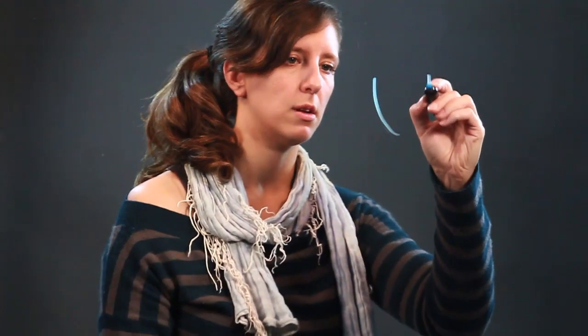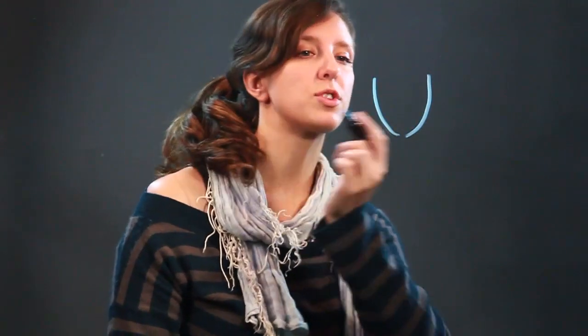Hi, my name's Jessica, and I'm an artist, and today we're going to draw loose curly hair. So we'll just start with a face here, and we're going to draw some loose curly hair around it.